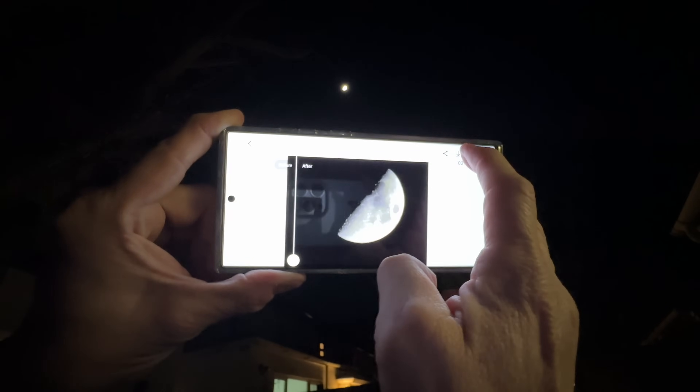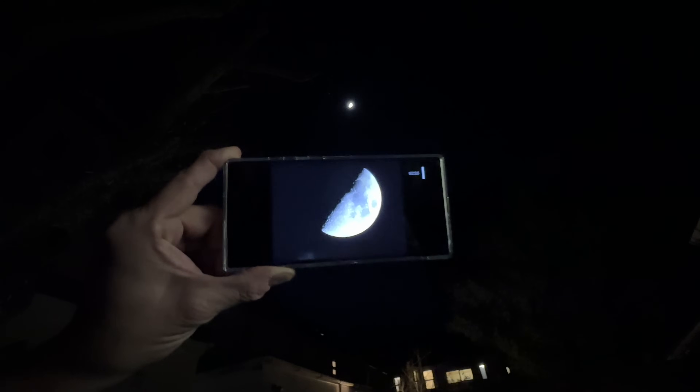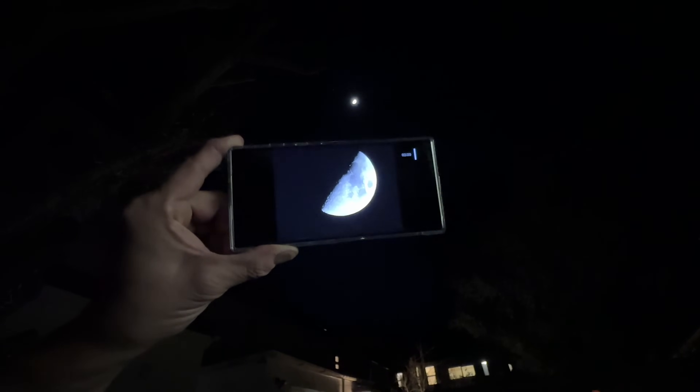I'm going to press on the download button, there we go — what a shot and that is all done handheld. Now if you do appreciate this video today, do us a favour, give me a thumbs up, subscribe if you'd like to see more like this in the future and thanks very much for joining me. Catch you guys on the next one, bye for now.